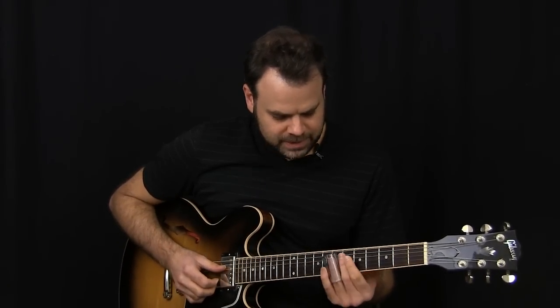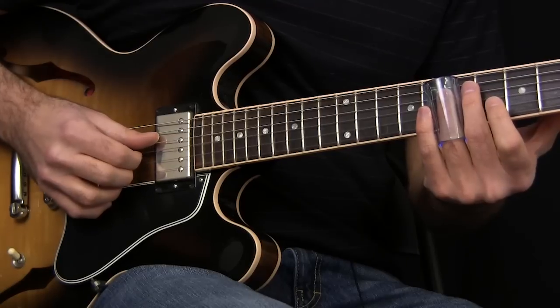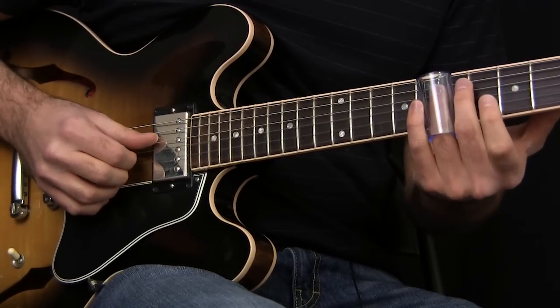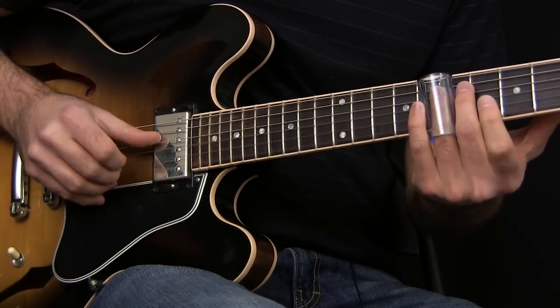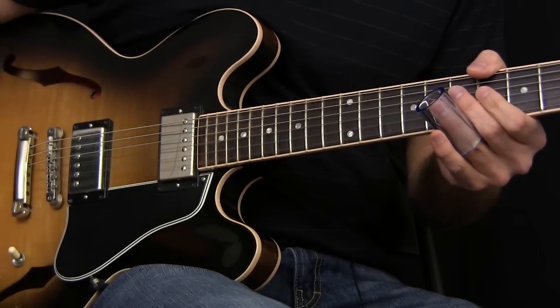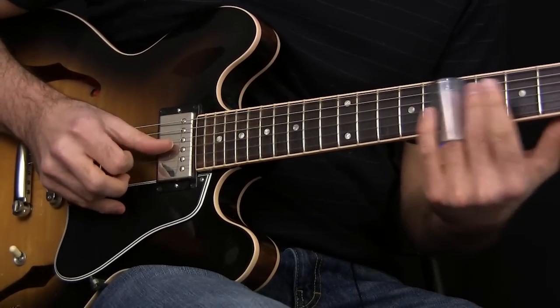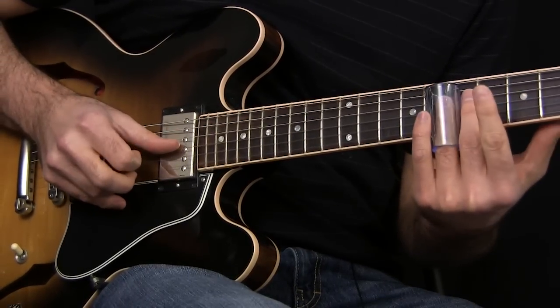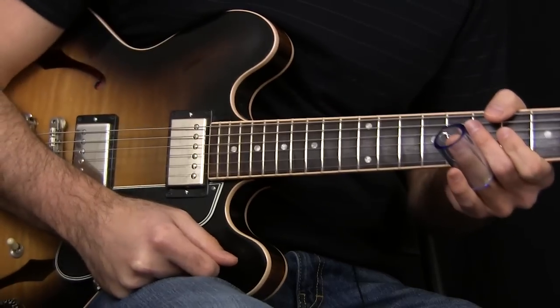The first thing we're doing is starting off on the seventh fret of the D string. Once again, this is in standard tuning. Hit that note, then sliding into the seventh fret of the B string — you have this sound right before the tune comes in.